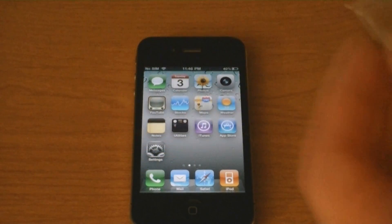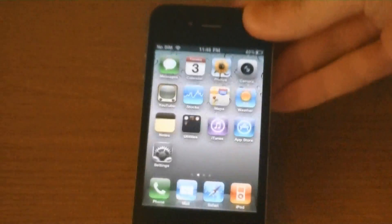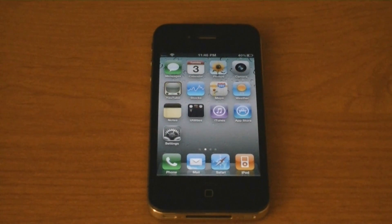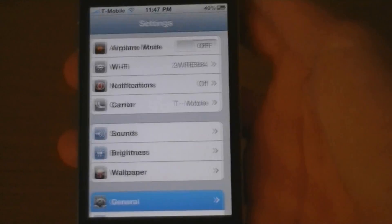Now I'm going to put in my T-Mobile SIM. This is my T-Mobile SIM that I cut down to micro-SIM size. And now my iPhone 4 is unlocked on T-Mobile, and I'm on firmware 4.0.